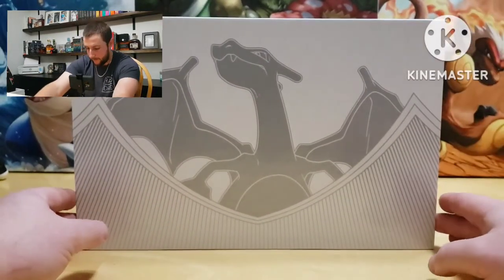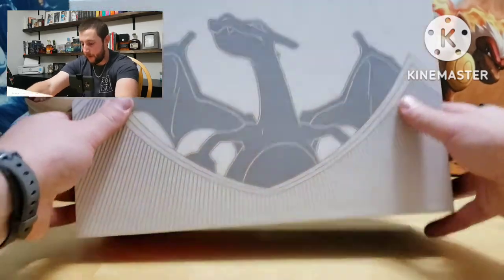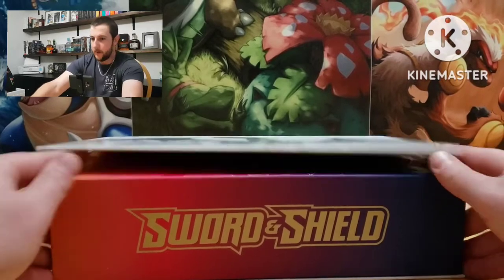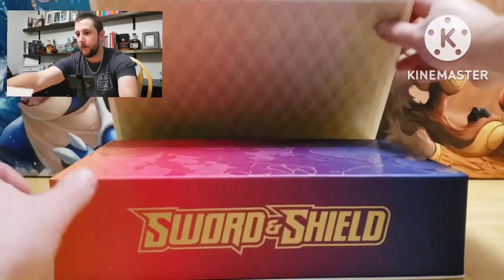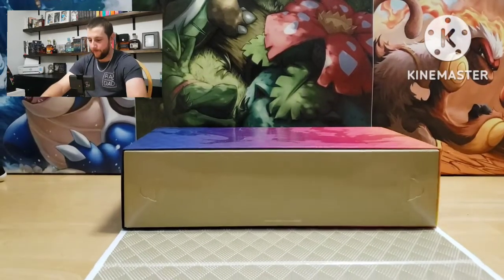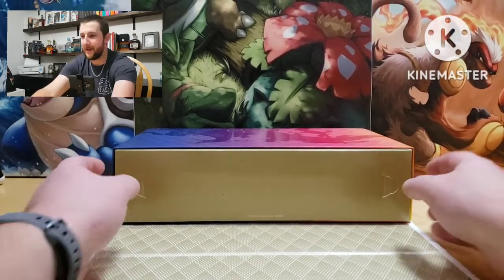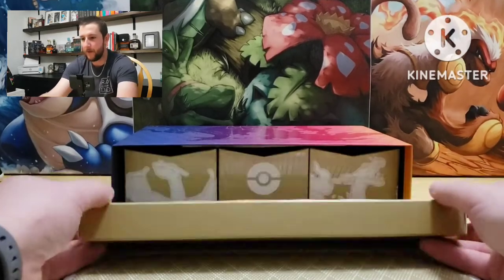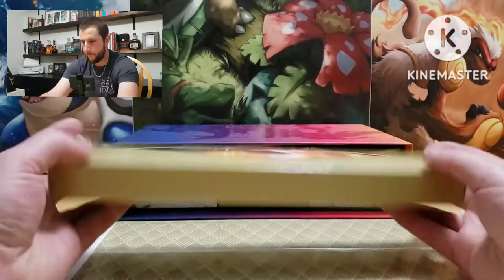Let's see if everyone can see that. I'll just lay it down — it's magnetized. Got it backwards, so there we go. Let's see what's on the inside — it looks like this pops open.